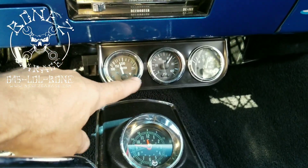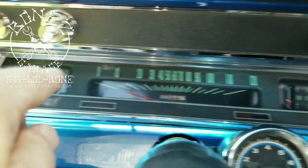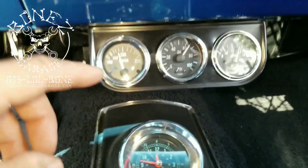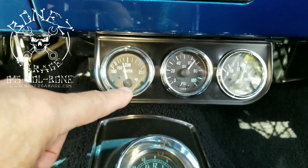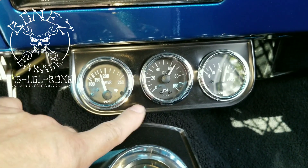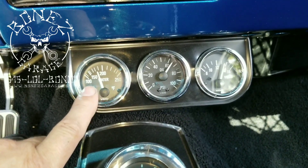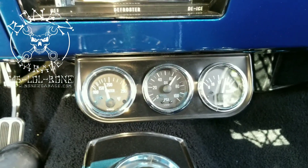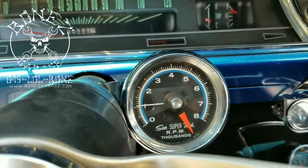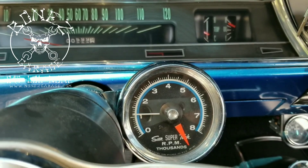We put new gauges at the bottom with numbers, because the original gauges don't really have numbers so you can't tell what you're really at. The owner asked us if we could put these in, so we got a nice set with a chrome bezel and semi-gloss black with nice lettering — it looks like something that should be in here. We also hooked up an old tach that was out of his dad's car, and that thing works absolutely beautiful.